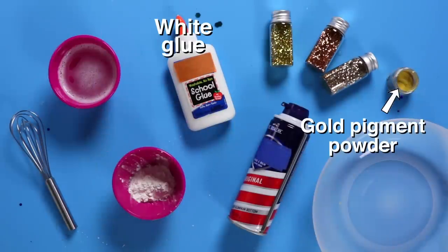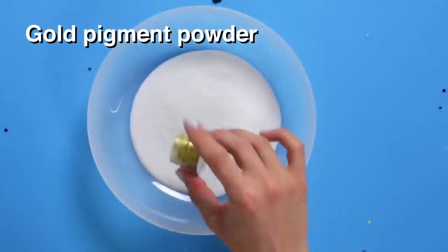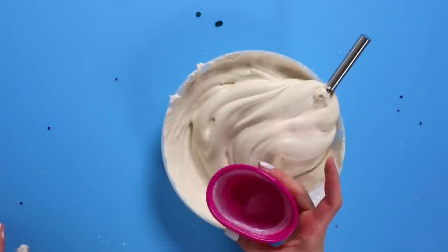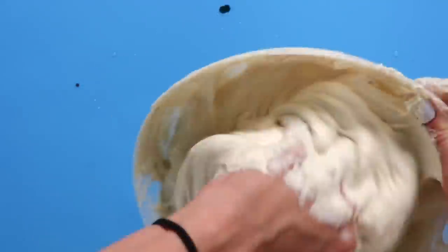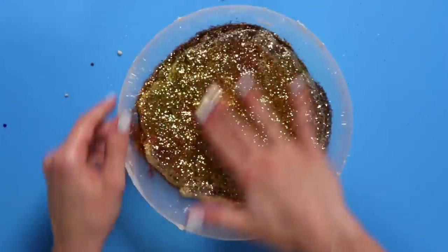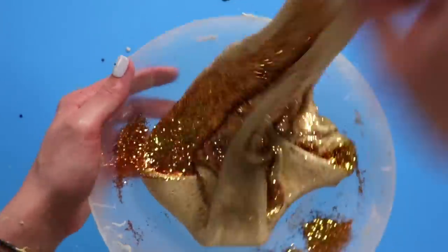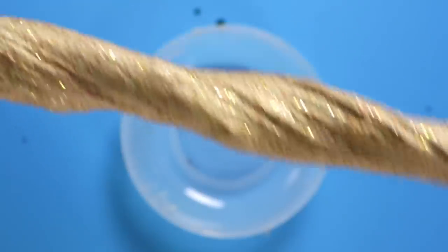For this DIY, you'll need white glue, gold pigment powder, cornstarch, shaving cream, gold glitter, contact solution, and baking soda. First, add white glue, gold pigment powder, and a tablespoon of cornstarch together in a bowl. Cover the mixture with shaving cream — the more shaving cream, the fluffier the slime. Whisk it all together. Next, create your activator. Slowly add a bit of activator at a time to your mixture. Stir until the slime forms into a fluffy texture and begins to stick to itself. Knead the slime with your hands and add a little more activator if it's too sticky. Mix in the glitter for that metallic 24-carat look. Now that's gold.